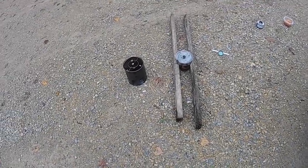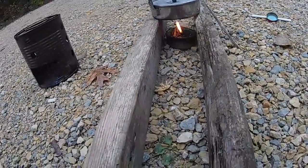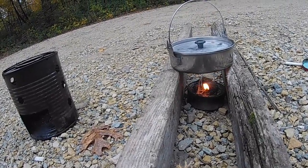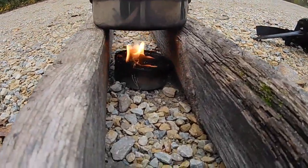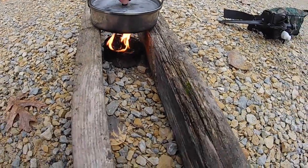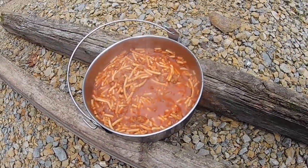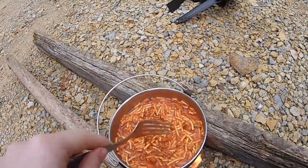I switched up my cooking method a little bit. I propped up these little boards I found and threw the buddy burner under there just so it can be closer to the flame and cook a little faster. Now the buddy burner is really, really burning, which is what I was waiting for. And my spaghetti is done — you can see it's going to a rolling boil, which is what I was waiting for.